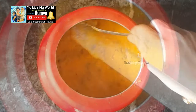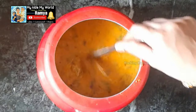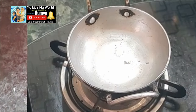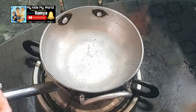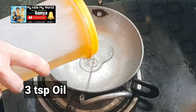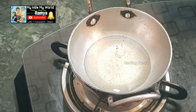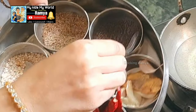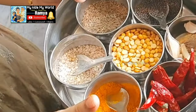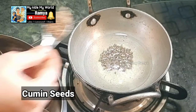We will cut it and put it in four pieces. We will put 2-3 tbsp of oil into the pan. Now let's add the oil to the heat. First, I will add the oil to the heat.